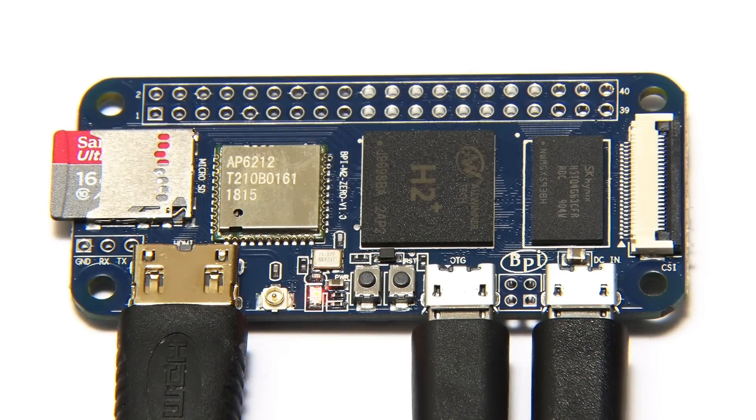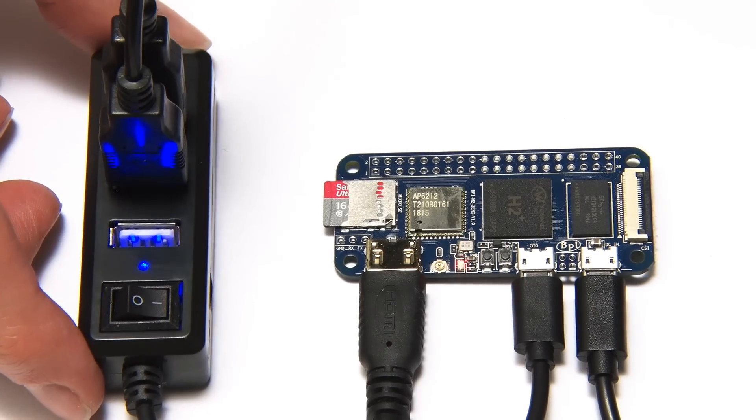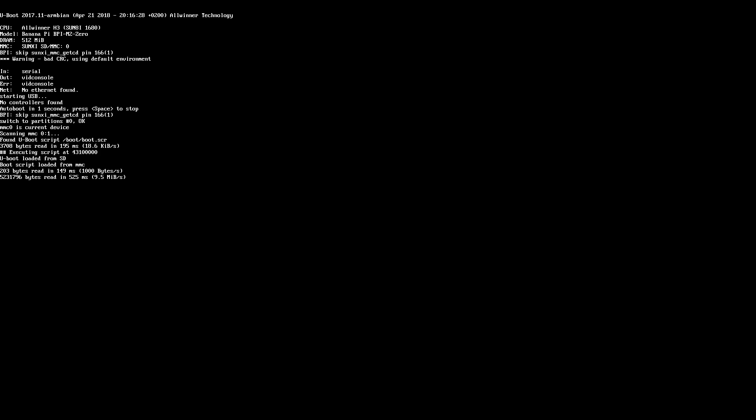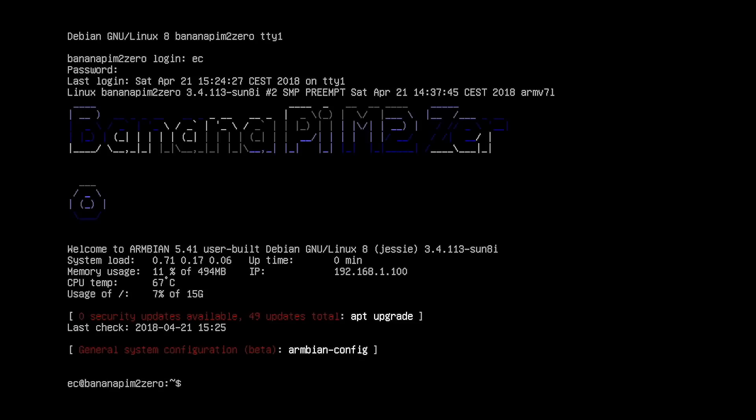I've now got the Banana Pi M20 all connected up and running. I'm using a hub to connect my mouse and keyboard because there's only one USB port. Right now we're booting into Armbian. I've been trying various operating systems — there are lots of images available for this board, but not many seem to work. I've tried several versions of Android and couldn't get into those, but I have successfully installed Armbian 5.41 running the command line interface and got it online.